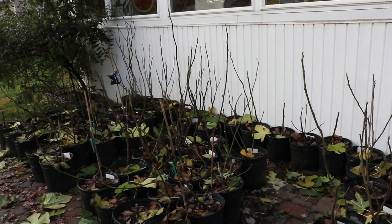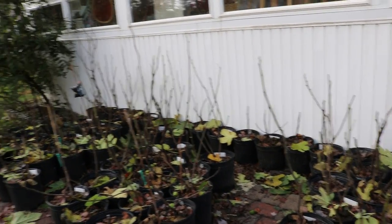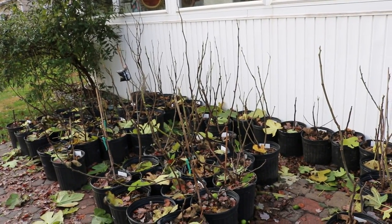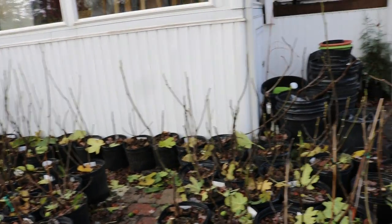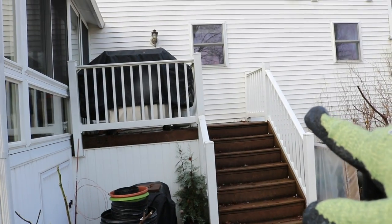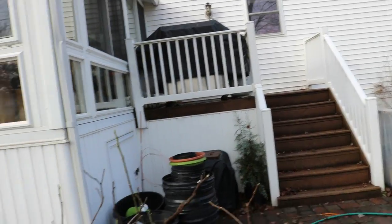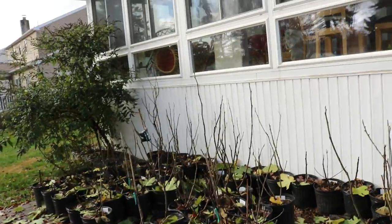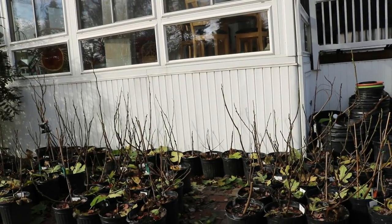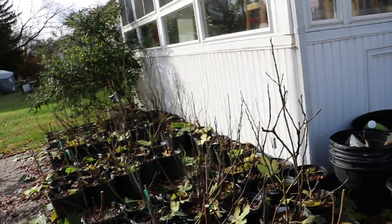Hey everyone, this is Ross. We have a really special video for you on pruning your young fig trees. We've been tracking the progress from day one — all the different steps to get a younger fig tree established. I'm going to create a playlist so anyone interested can go back and see from step one, which was getting them out on the patio and adjusting them to the outdoor environment after the rooting process.